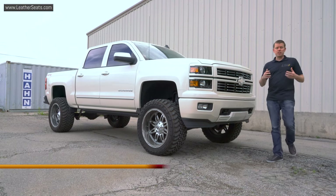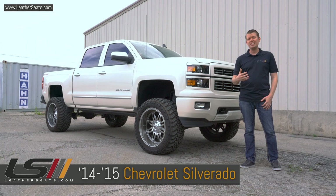Hey guys, it's Tim with LeatherSeats.com. In today's video, we're going to be installing an interior kit and seat cooling system in this 2015 Chevy Silverado Crew Cab.